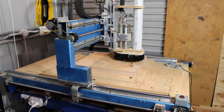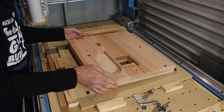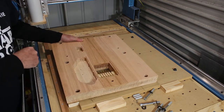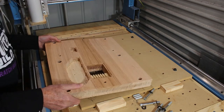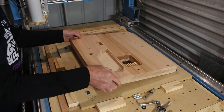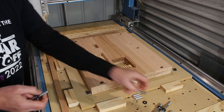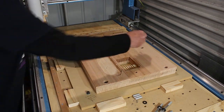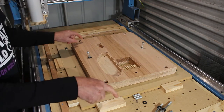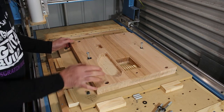But there comes a time when the drawing has to stop and you have to start making some sawdust. I'm doing a lot of the cutting for this project on this CNC machine that I designed and built for myself, so let's get it doing something useful. The body blank is fixed down into the machine using bolts which go straight through the jig and into the clamping arrangement in the bed of the machine itself.